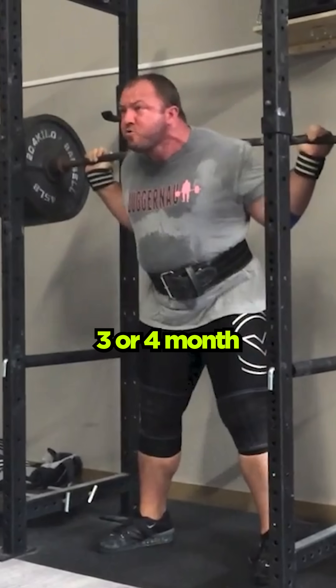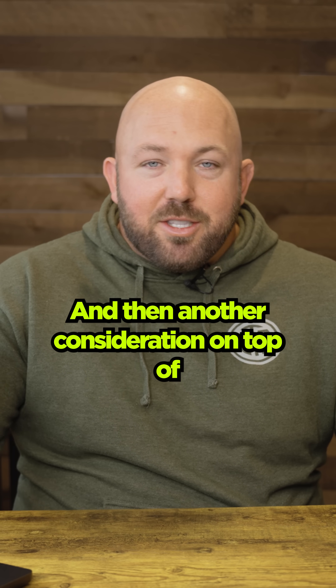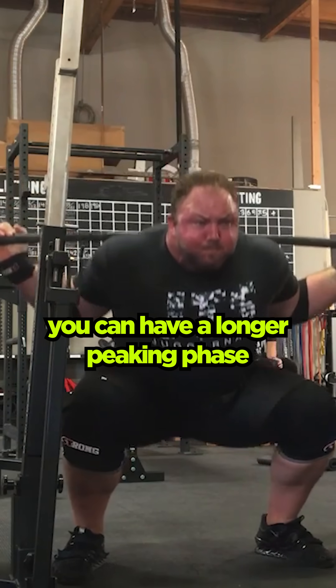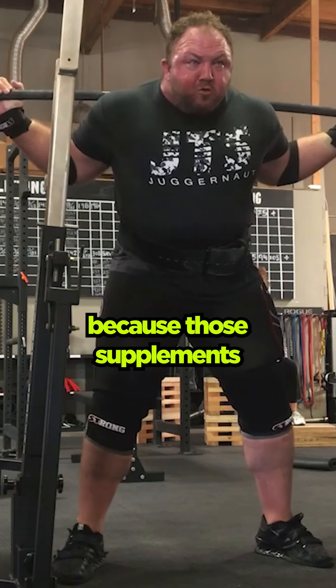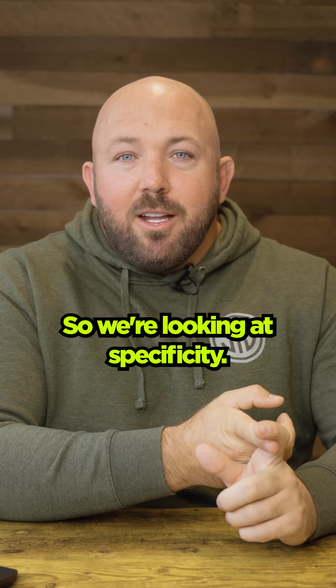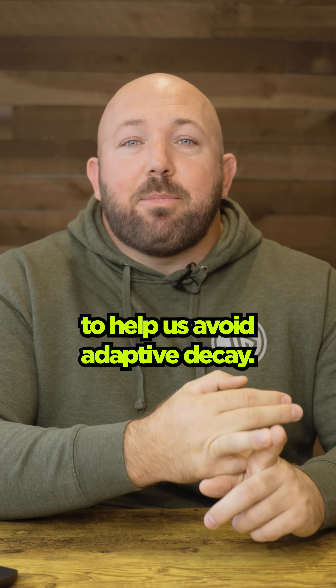Now, if I would have extended to a three or four month peaking phase, yeah, that could be an issue. And another consideration on top of this is Soviet sport supplements. If you're using those, you can have a longer peaking phase or get away with more peaking-style training, because those supplements are going to help you retain muscle mass even during low-volume training. So we're looking at specificity and creating a logical sequence to help us avoid adaptive decay.